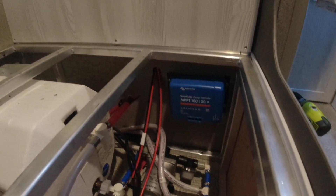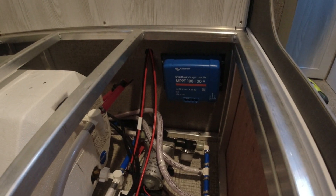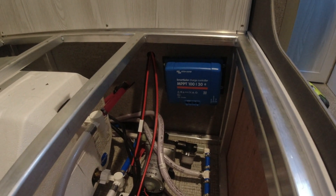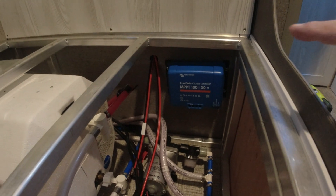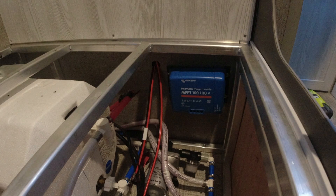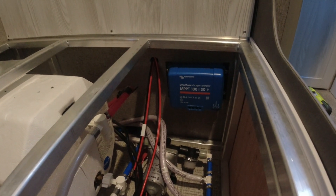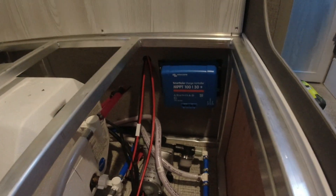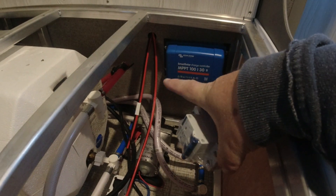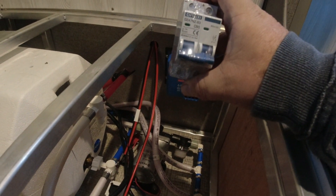I decided to go ahead and install the controller against the back paneled wall. I'm not sure if bouncing over time is going to rip those screws out — I'll have to keep an eye on that. At some point I might put a board back there and mount it to the paneling. But it seems like it's holding up pretty good. Next step is to put in our breaker over here on the far side on the wall — that'll give us a way of turning off the solar panel.